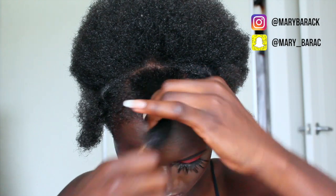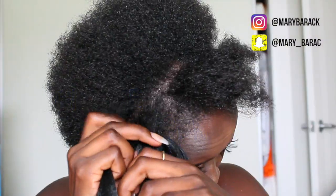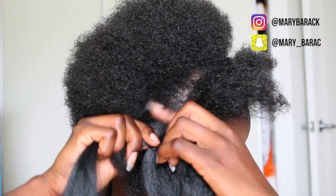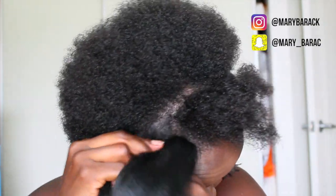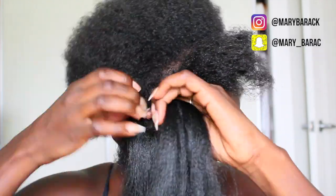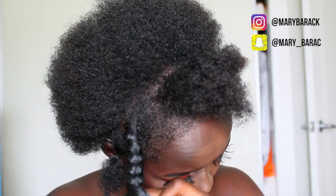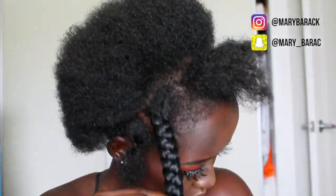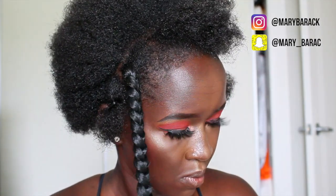We begin by dividing the front hair into five sections. I like to make the four sections on the sides smaller than the middle one. Then grab the extension, attach it to your actual hair, and braid it out. This is the easiest hairstyle you can do — just braid it all up. It depends how big you want them, but make sure the middle part is bigger so the braids suit your head.